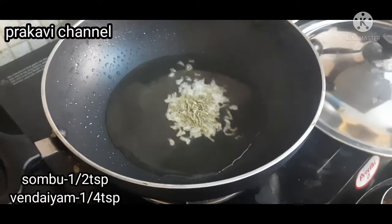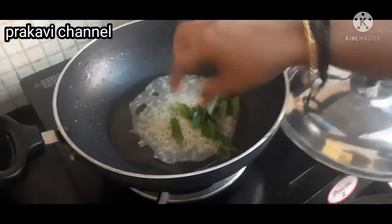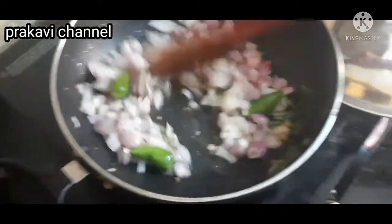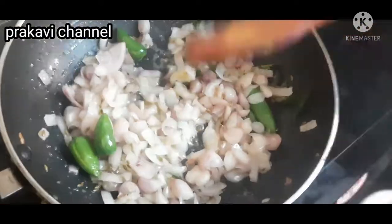I will add a small spoon of kharwad, add 1 spoon of kharwad, 1 cup of kharwad, and 2 cups of kharwad.